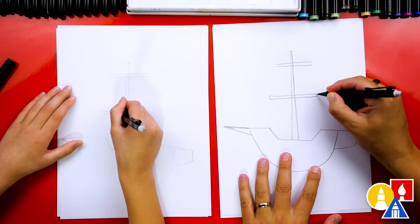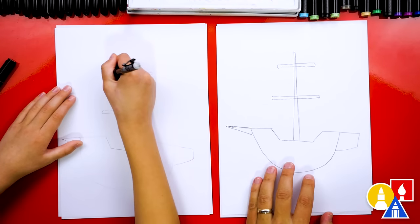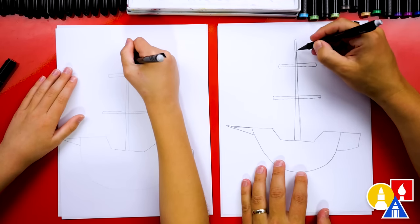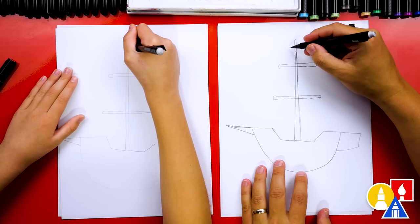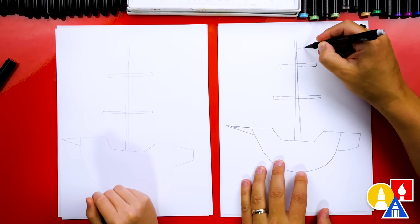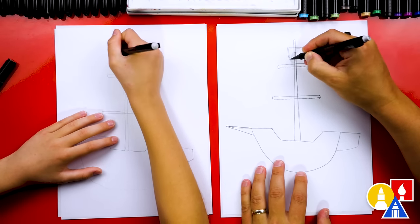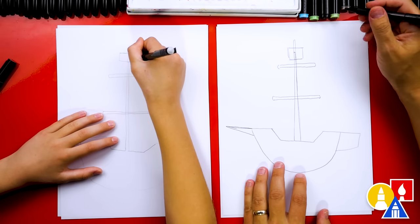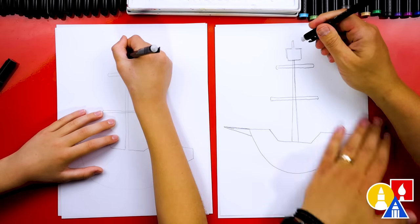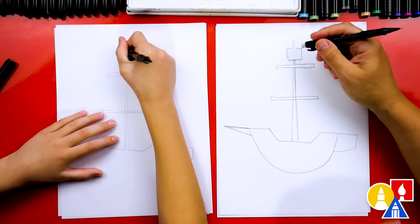Then let's connect the ends of both of those. Up here, let's extend the mast a little higher so that we can put the crow's nest up here, which is a little basket or a place where a person could stand or sit and keep an eye out when they're up high. So we're going to do another line that goes across, then draw two lines down on each side to make a rectangle shape. Then let's erase the mast that goes through the crow's nest and also the mast that goes through the cross bars.